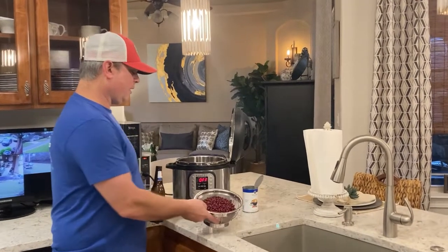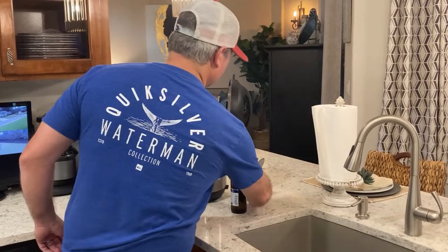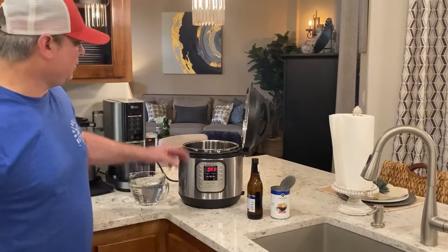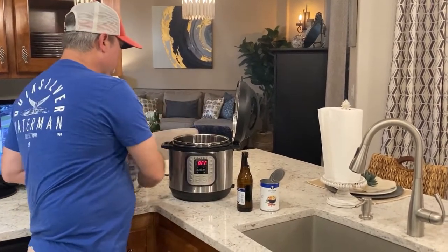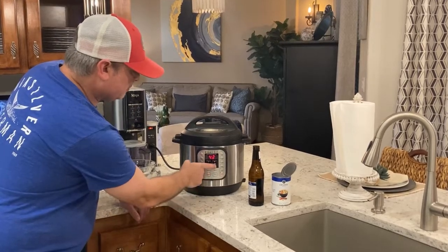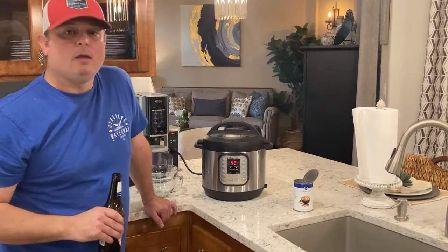Alright, so this part's simple. I rinsed my red beans and made sure to get any little rocks and dirt out. Put those in. I've got my can of chicken broth, which is two cups. When you cook the beans, you always want to use six cups of liquid, so I've got two cups of chicken broth and four cups of water. Put the lid on, make sure it's set to the seal position, hit the manual or pressure cook button, and bring it up to 45 minutes.